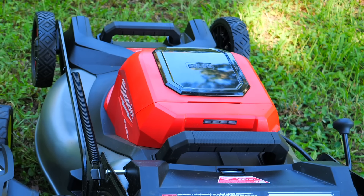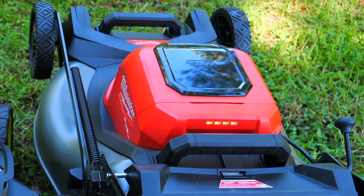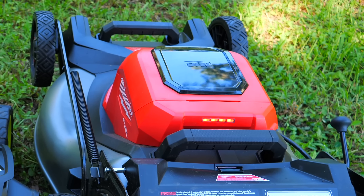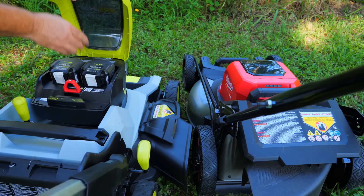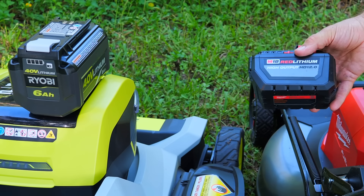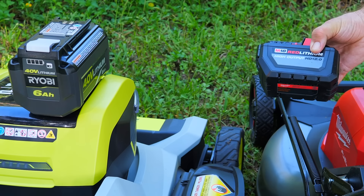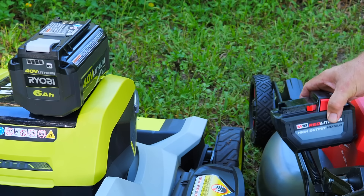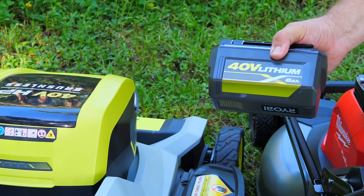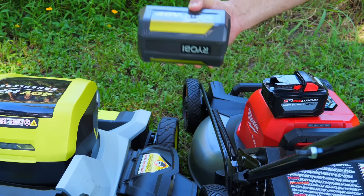On the Milwaukee, if you power it up you can see a fuel gauge through the back of the motor telling you how much power is left in both batteries. Both batteries get discharged at the same time and at the same amount. As for kit batteries: the Milwaukee comes with two 18-volt 12-amp-hour high-output HD batteries, and the RYOBI comes with a 6-amp-hour at 36 volts. When you do the math, you get the same amount of watt-hours out of both.